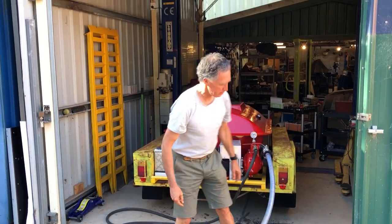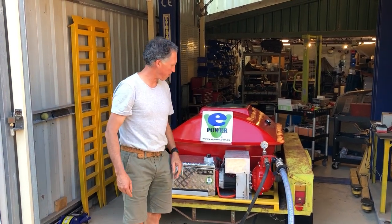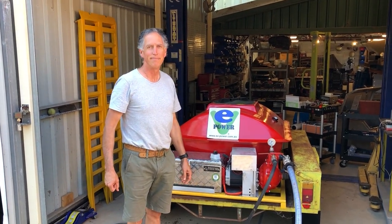There you go — that's our practical demo. Test number two of our pump. That battery will keep the pump going for a while, and we've got lots more to do. But that's test number two. Fantastic. Thanks.